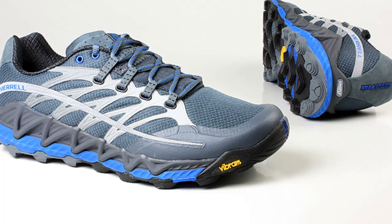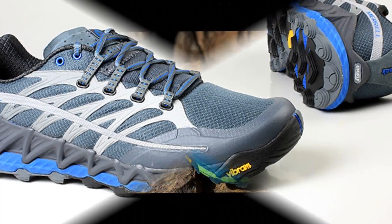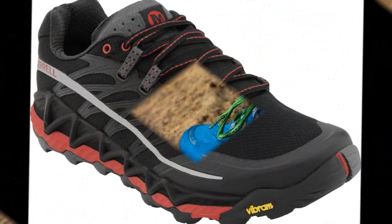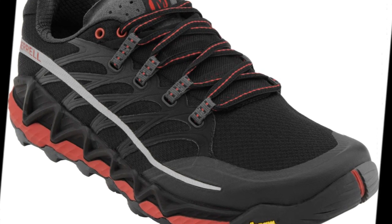Merrill All Outpeak Review. If you are in the market for a new trail running shoe and you are looking for a great do-it-all shoe, the Merrill All Outpeak is just what the trail guides ordered. This trail running shoe is a well-built shoe that provides amazing traction on nearly any trail surface and provides plenty of cushion for longer runs.